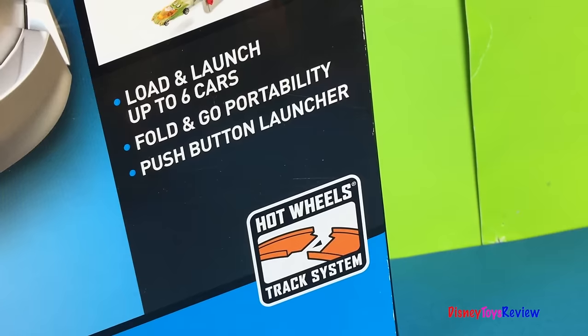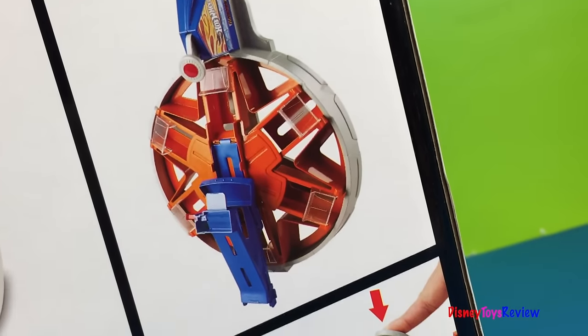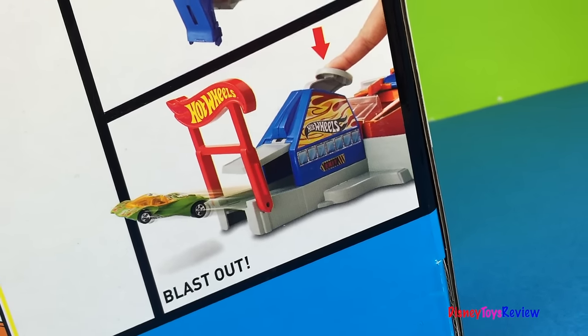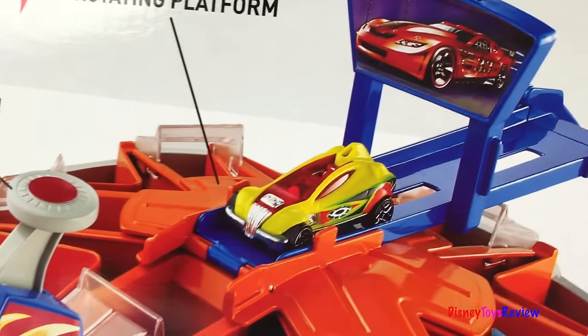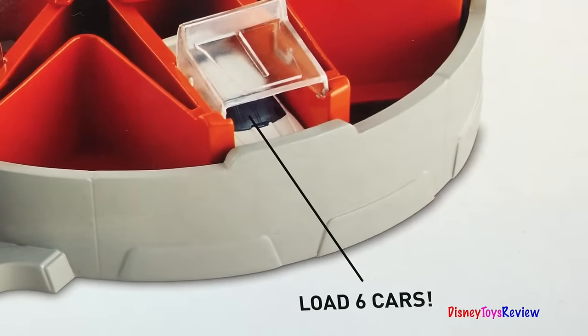We can load and launch up to six cars. Portable storage — you can take your Hot Wheels with you wherever you want to go. We can lift to load, there's a rotating platform, and we can load six cars.